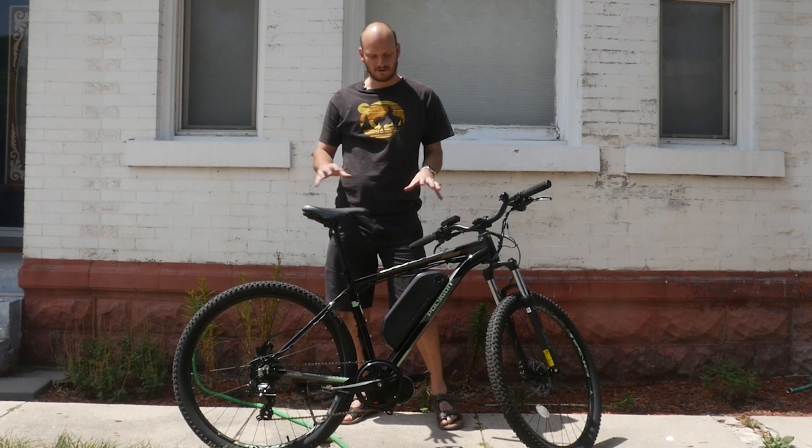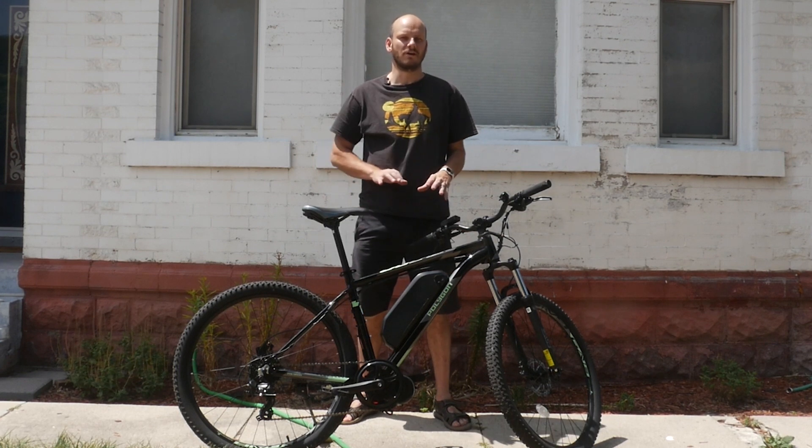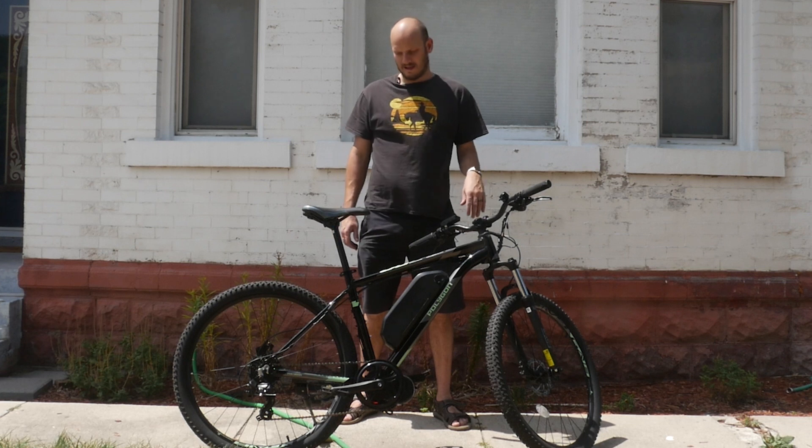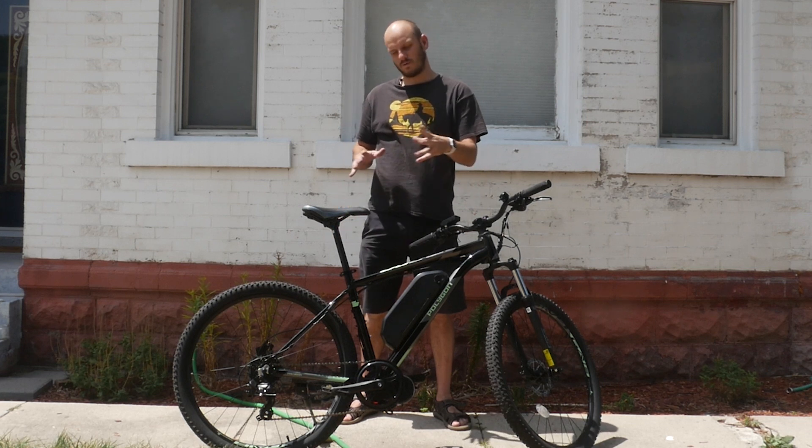Hey guys, Johnny Nerd Out here — got another custom e-bike build for you. Want to go over it, maybe get some creative juices flowing, and maybe get you thinking about if you want to do a build like this. If you're new to the channel, I'm Johnny Nerd Out.